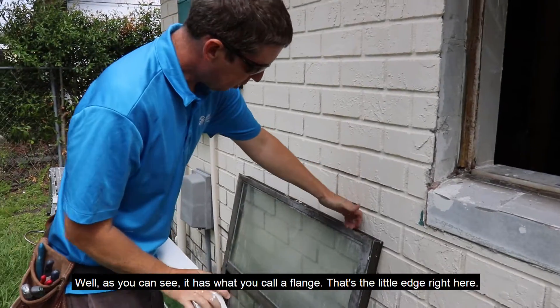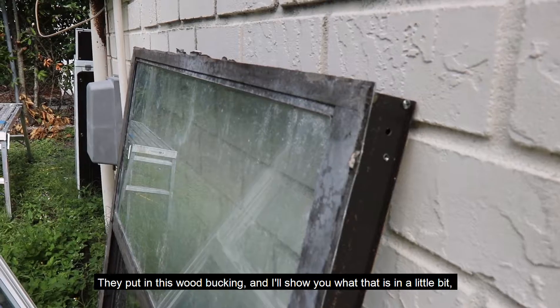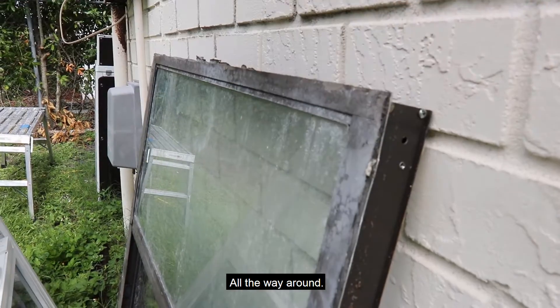As you can see, it has what's called a flange — just a little edge right here. When they installed it back in 1960 when they built this house, they put in this wood bucking, and I'll show you what that is in a little bit. And then they caulked right to this edge, all the way around.